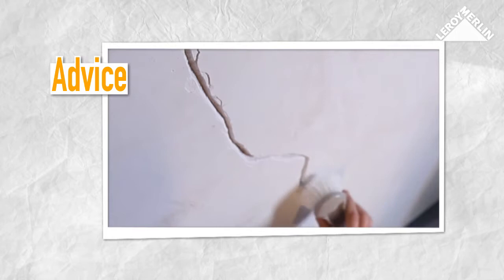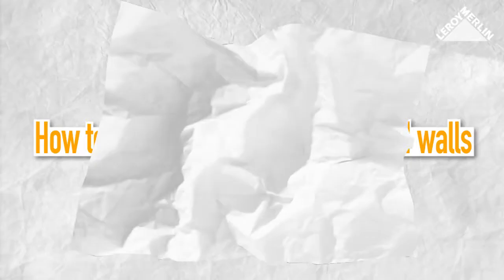Paint undamaged plasterboard panels with special undercoat. Make sure you fill any cracks or holes before continuing. You can find further details of how to do this in our video on filling holes in a plasterboard wall.